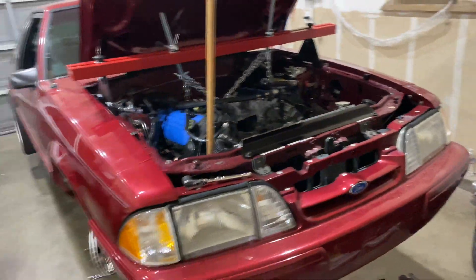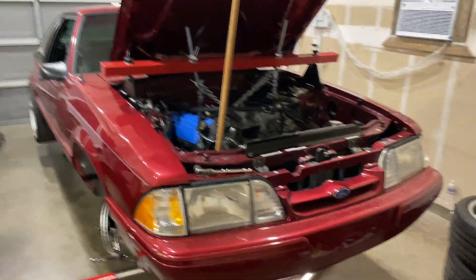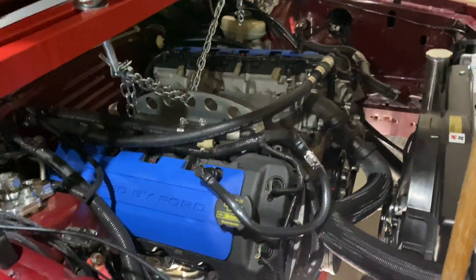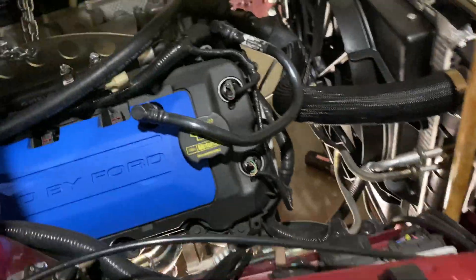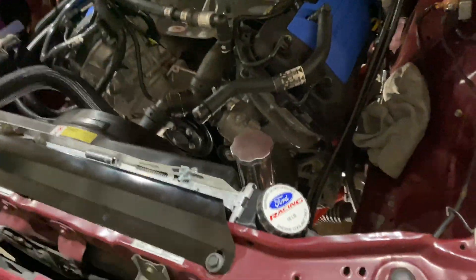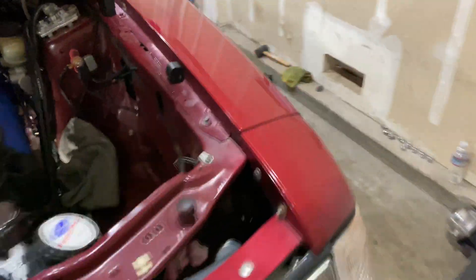I'll check back in with you guys once we either get that out — or hopefully the next clip isn't me saying I gotta take the header off. Well, it's not bad man — I was hoping I could get it out without taking both headers off. I will be able to get it out without taking the motor out, but the driver's side header will have to come out. It is what it is — it still beats pulling the whole motor out.